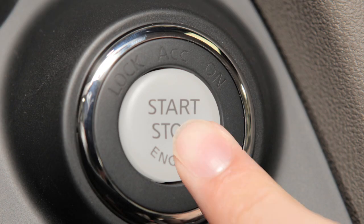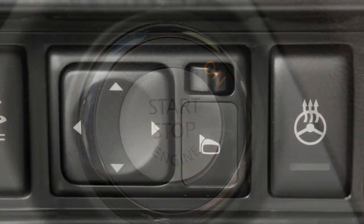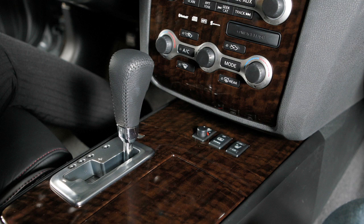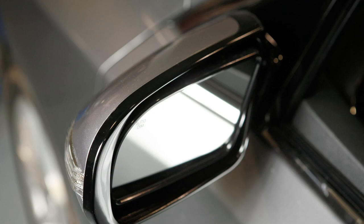First, turn the ignition on, then flip the mirror control switch to the left or right position. Then, when you put the vehicle in reverse, the mirrors will point closer to the ground.